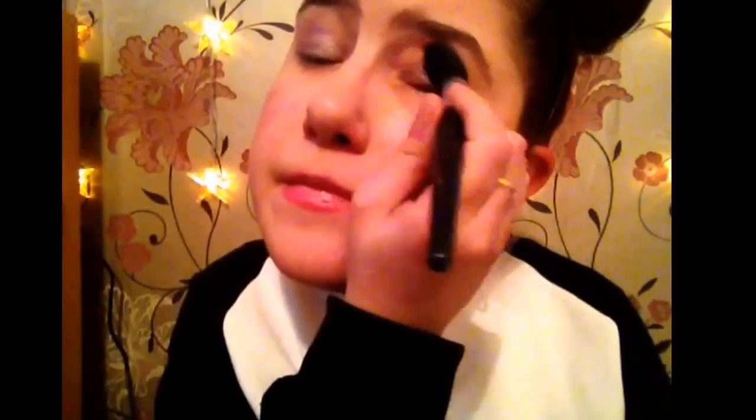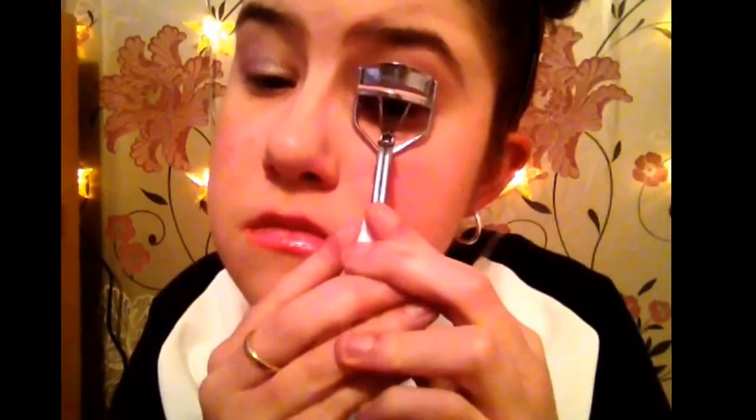Then I'm going to take that purple and, as you can see, I'm just dabbing the tiniest bit ever and blending it out. It gives it a really nice purple sheeny look — it's amazing.